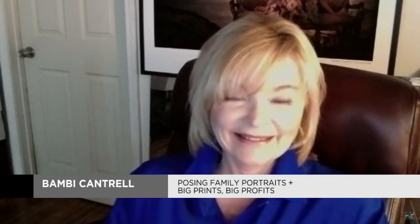I'm doing great. It's so nice to see you, Russ. Likewise. So, tell us a little bit about the courses that you did in Photo Week. Oh, my goodness. These are, by the way, two of my very favorite programs that I've ever done.